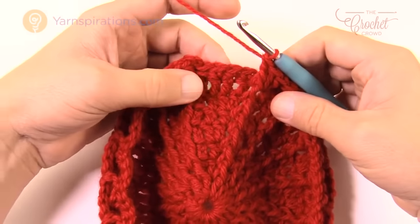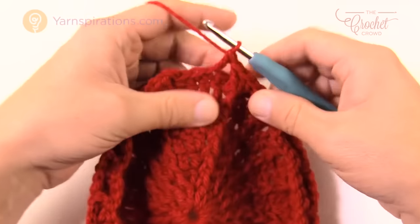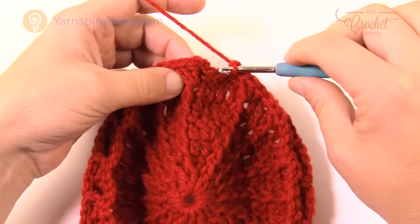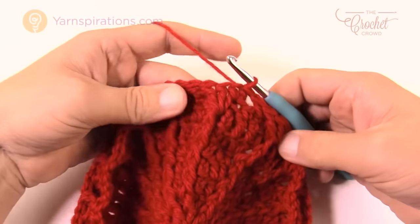Coming back around for round nine: skip the next stitch, double crochet into the middle single crochet, then join to the top of the front post double crochet, skipping the last one. That concludes round nine.